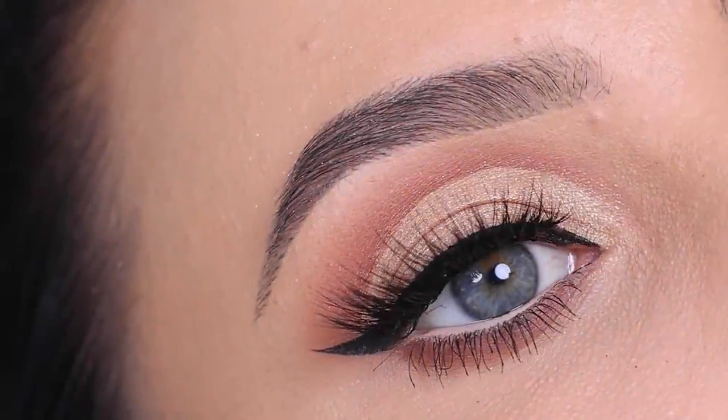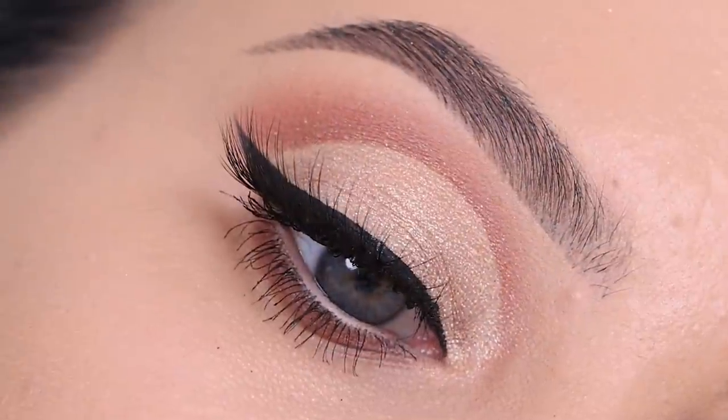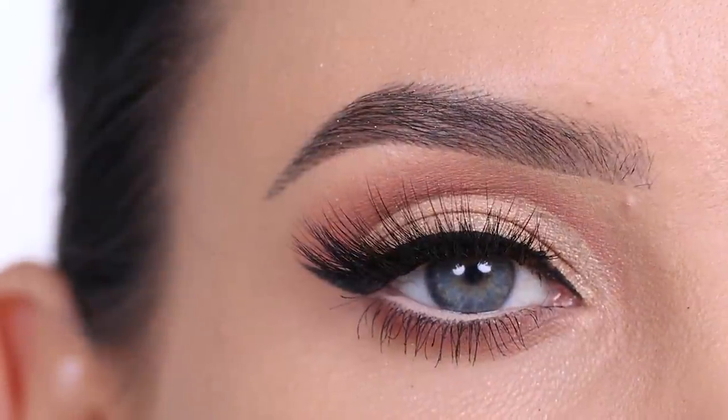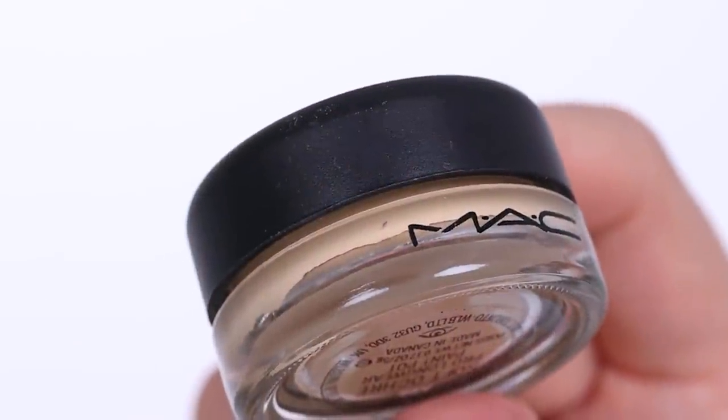Hey everyone, thank you so much for watching today's video. In this video I'm gonna show you how I created a cut crease in a super easy way using some sticky tape. Can't wait to show you guys how I did this — it's probably one of the easiest ways I've ever managed to create a cut crease.